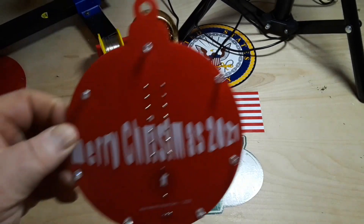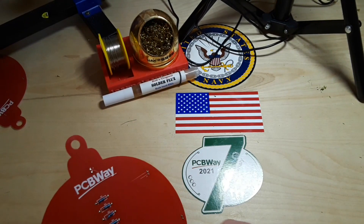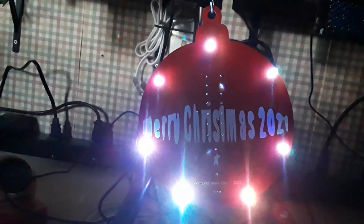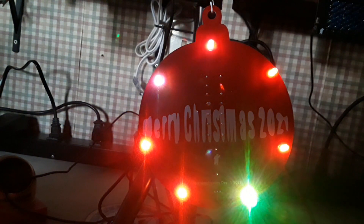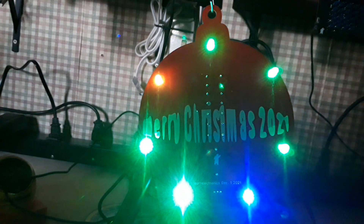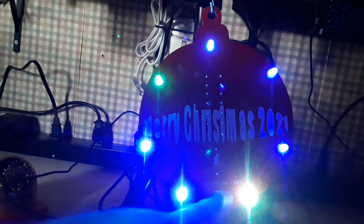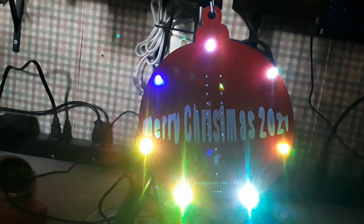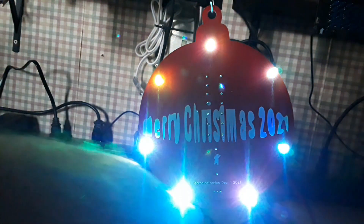We've got it all put together now — let's see what happens. There she blows! I'm thinking maybe I should have chosen the fast blinking LEDs for Christmas lights, but this slow blink is kind of cool. You can see the colors changing — blue, green, blue, green, now all green, turquoise.